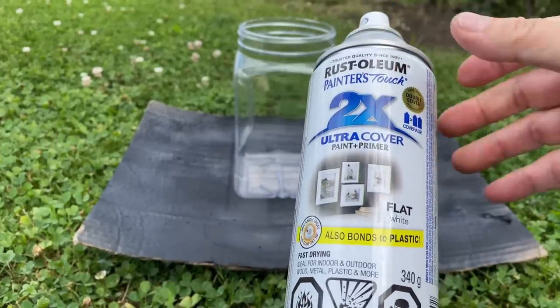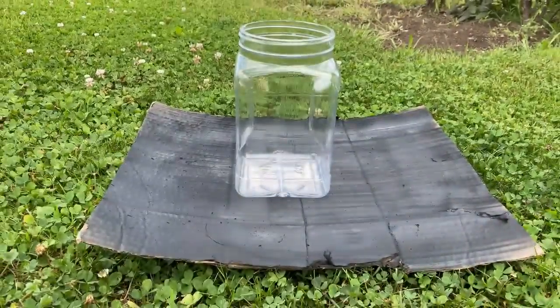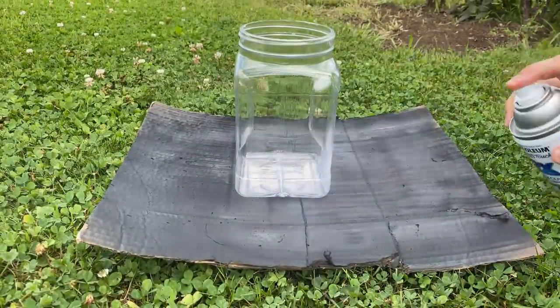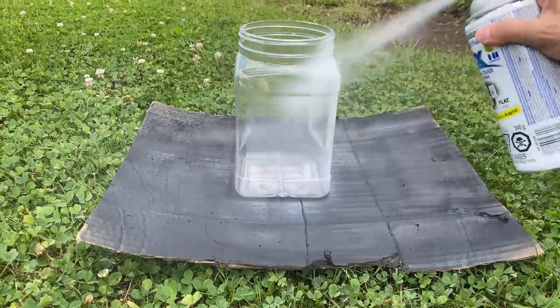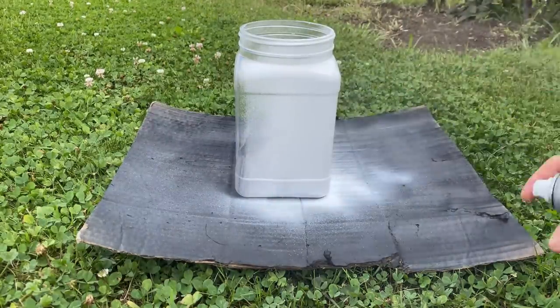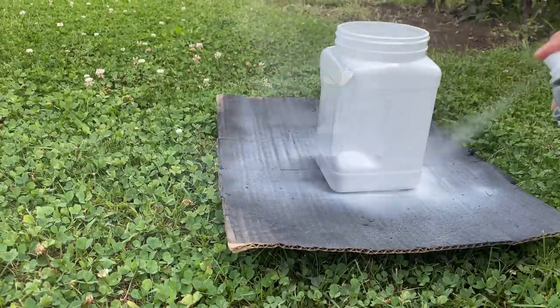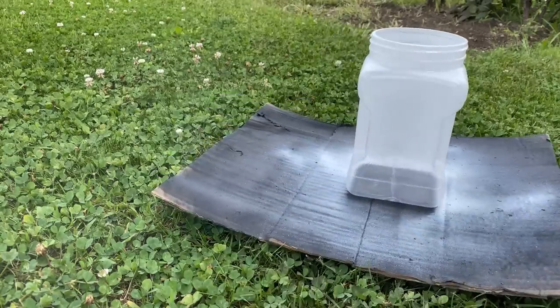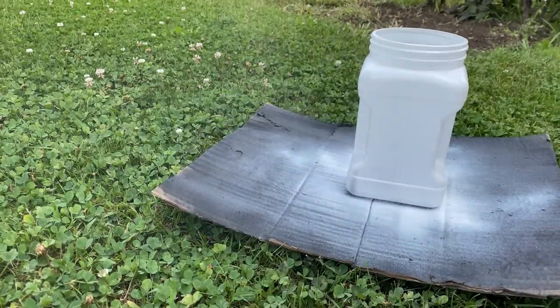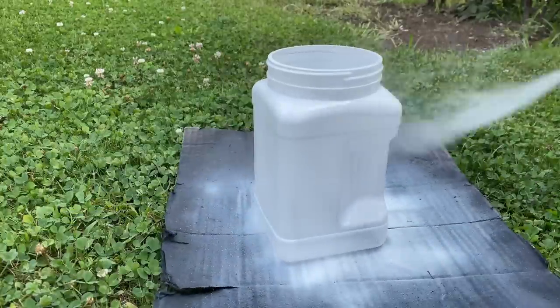On to the third and last project — we're going to upcycle that peanut container. It's plastic, so you want to make sure you use a spray paint that works on plastic. If you paint directly onto a plastic container with chalk paint or latex paint, it will chip and fall off. Give it a coat of plastic-compatible spray paint first before applying any other paint on top.